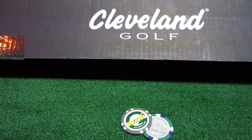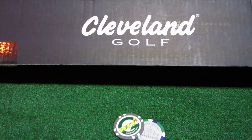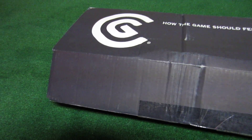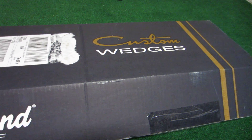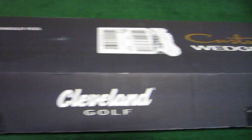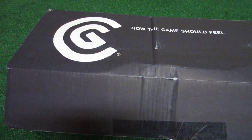Hey Golf WRX, it's Rob here and I've got another what's in the box. This is, as you can see from the box, a new Cleveland custom wedge. They have a new portal called MyCustomWedge.com where you can design your own forged 588 series, which everyone's been waiting for. Let's take a look.